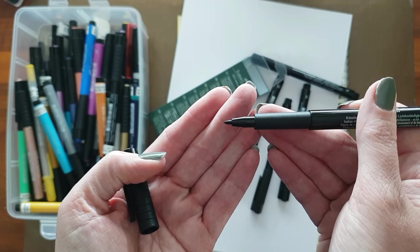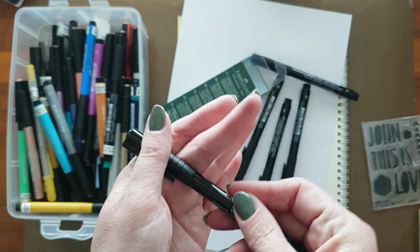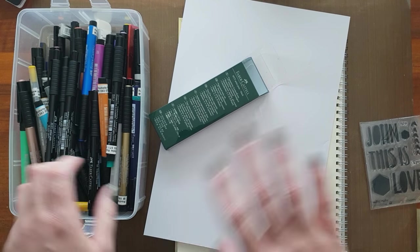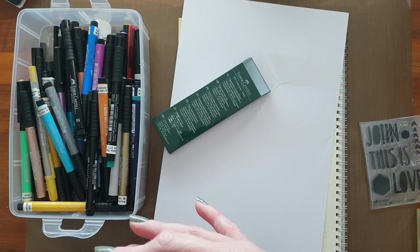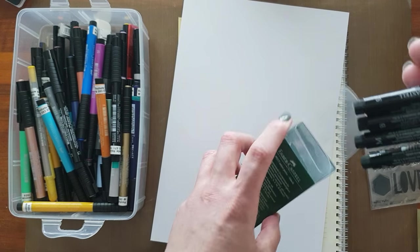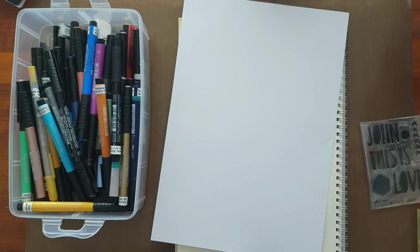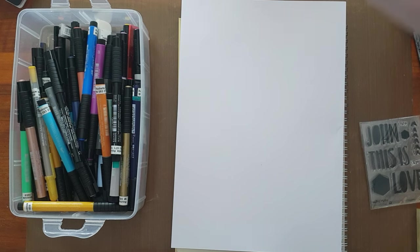I should jump in here and say this is my layman's review. I'm by no means an artist in the sense of being able to tell you all the fine art qualities of this pen — I'm going to speak from my own experience. I really, really love these. Let's get going with preparing this page.